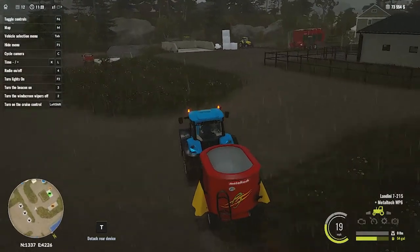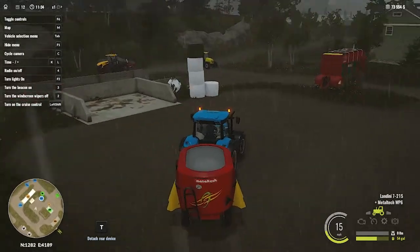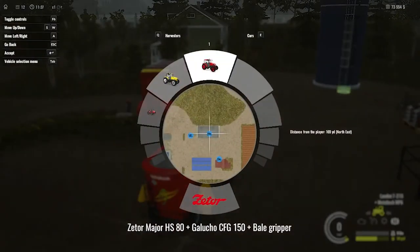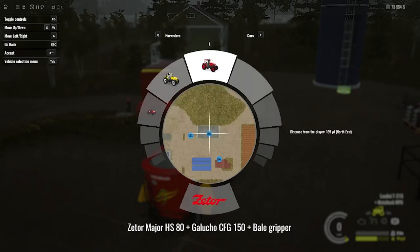In the previous gameplay I made some bales including wrapped bales, silage bales, and grass bales. In this video it's finally time to mix all these bales and prepare food for our cows.